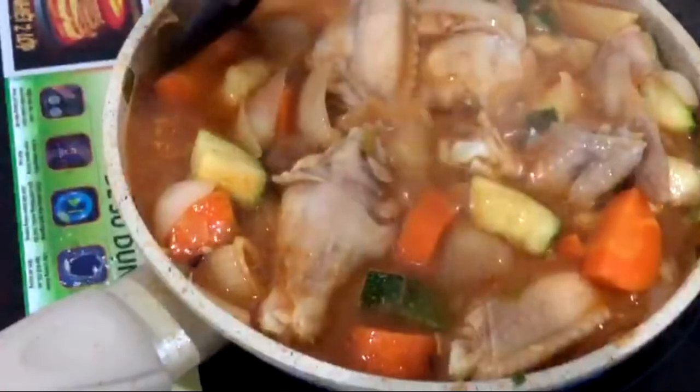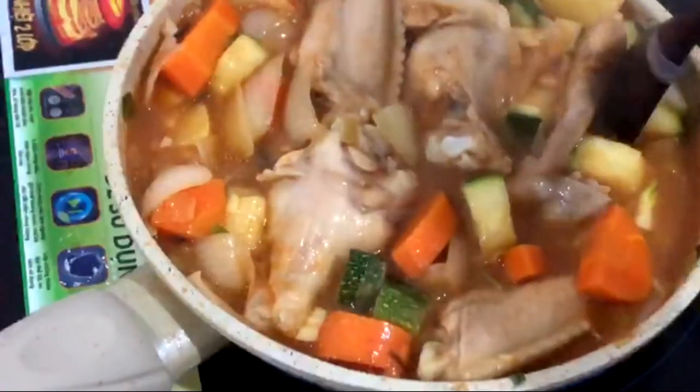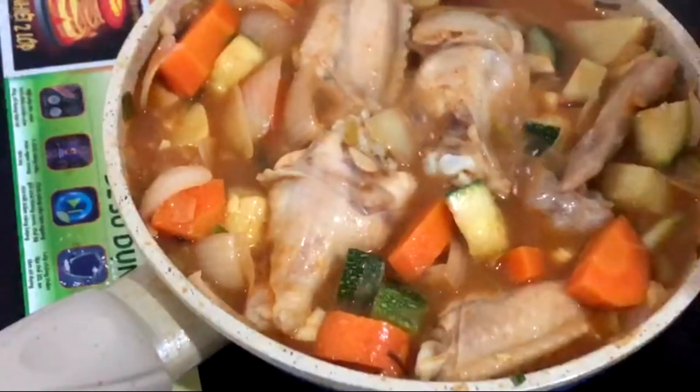If you use a big enough pan, you can cover this up with a lid and let it simmer for about 20 to 30 minutes until everything is tender.